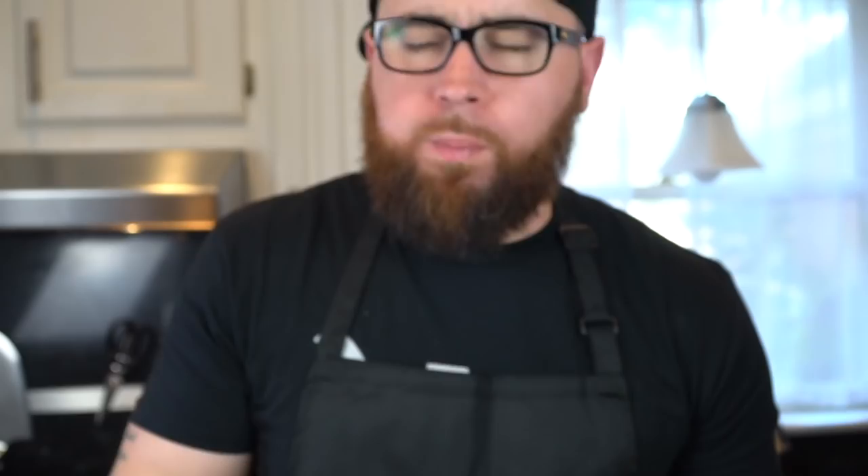Look at that. Give this one a try next time you make mac and cheese — definitely a fork drop moment. Don't forget to hit that subscribe button, the thumbs up, and that bell to enable notifications. And as always, thank you for your support.